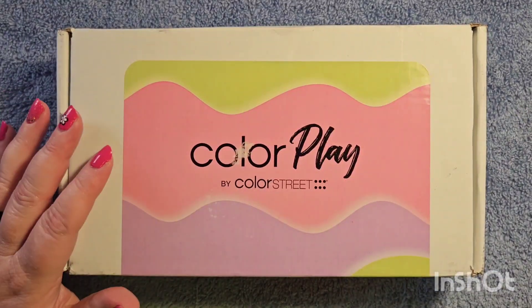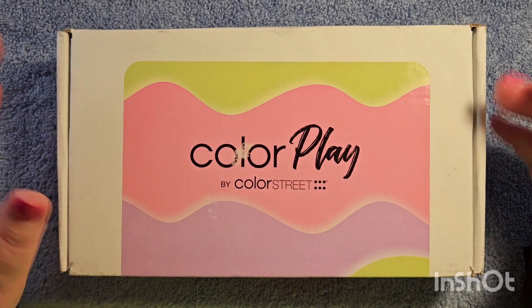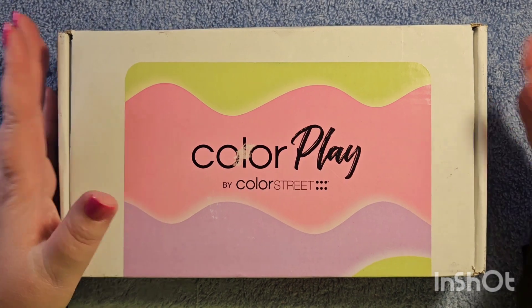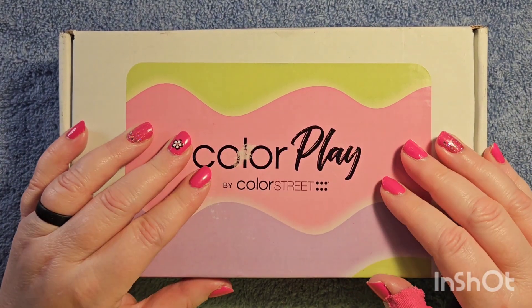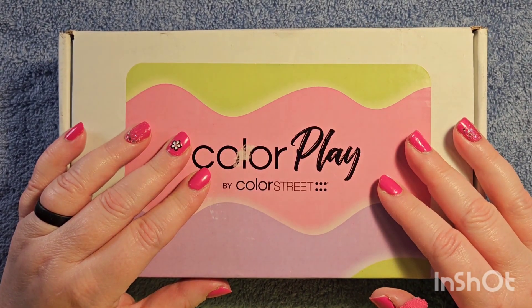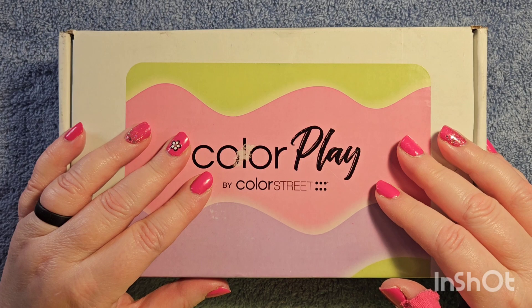Hey everyone, welcome to Fun with Nails, my name is Tina. Thank you for joining me, thank you to all my new subscribers. I'm so excited — I'm sorry it's been a little while since I've done a video. You can see I'm wearing a brace; I'm going to be doing my nails hopefully tonight and I'll explain all that in my next video.